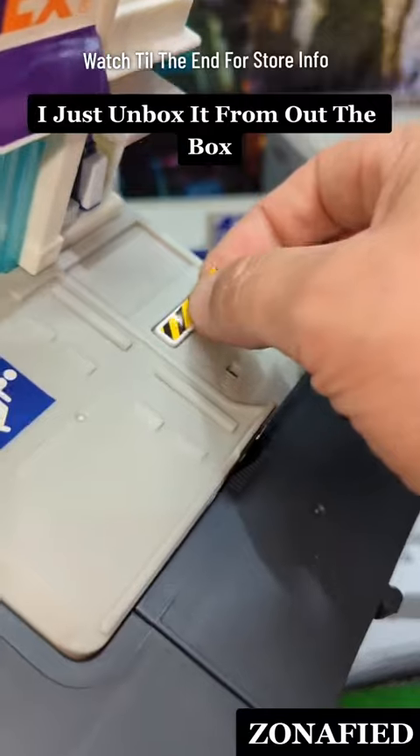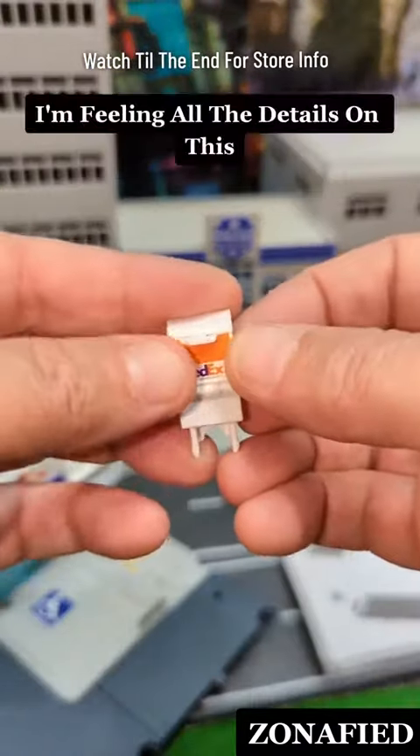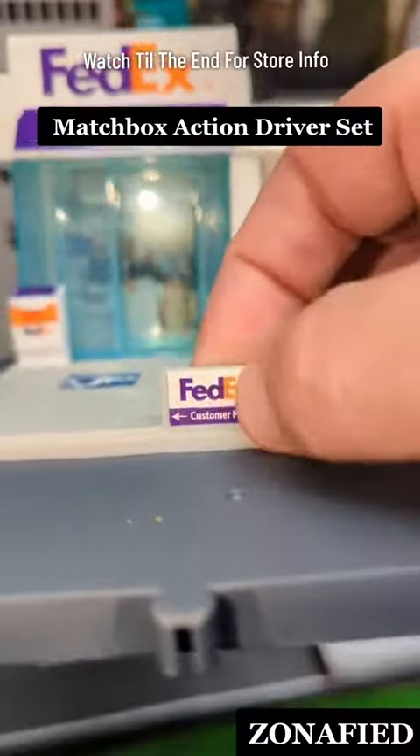I just unboxed it from out the box. You see I'm slapping these stickers on here, trying to make it right. I'm feeling all the details on this, all these little stickers they got me throwing on this Matchbox Action Driver Set.